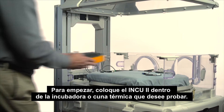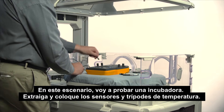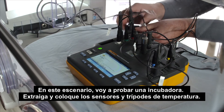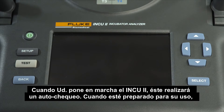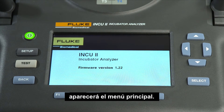To start, place the INQ-2 in the incubator or radiant warmer you're testing. In this scenario, we're going to test an incubator. Remove and set up the temperature tripods and sensors, and position them in the middle of each quadrant of the mattress. When you first turn on the INQ-2, it will do a self-check. When it's ready to test, the main menu will appear.